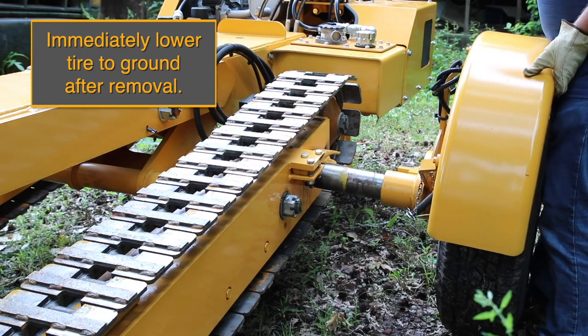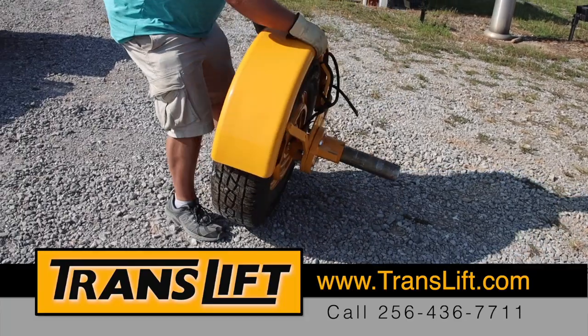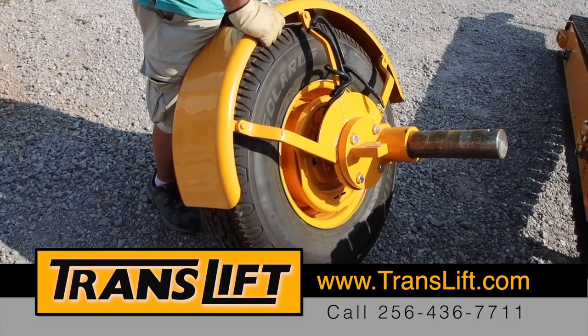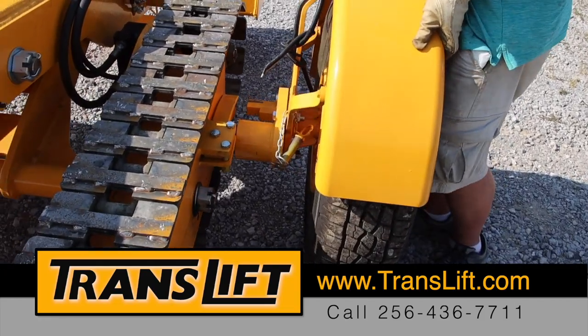Immediately lower the tire to the ground after removal. Always have the wheel resting on its axle. Balance the wheels on the tires so that you can roll them to the TransLift. Be sure to keep weight on the wheel itself — this will make insertion easier and avoid having to lift the wheel.